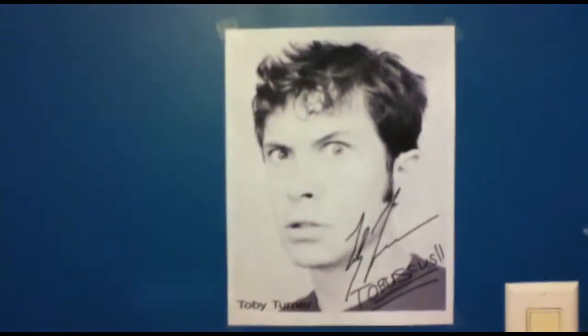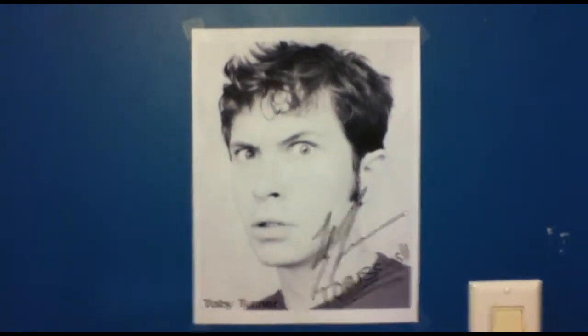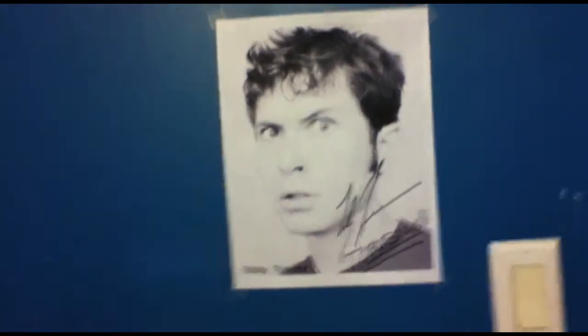You can still see the Toby Turner picture over there. I'll get up and praise the Toby Turner — praise him good. I wonder if that'll be the thumbnail. Thumbs up, because Toby Turner is awesome.